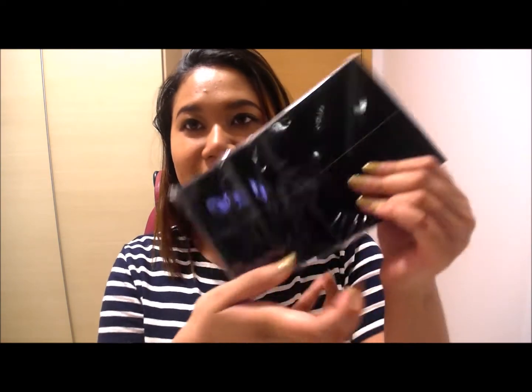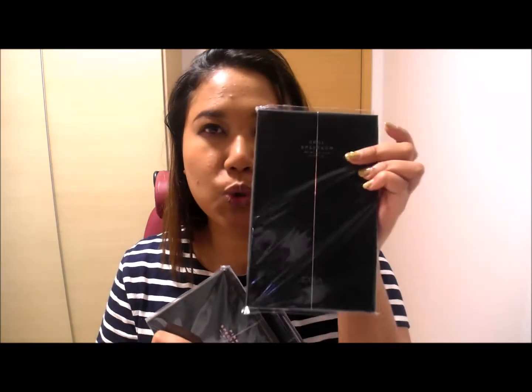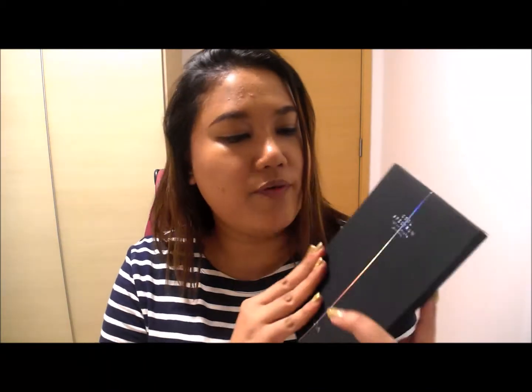I got apparently three things from Zoeva. One is the pink spectrum blush palette, then the coral spectrum and the cool spectrum. Let me show you the cool spectrum eyeshadow palette first.